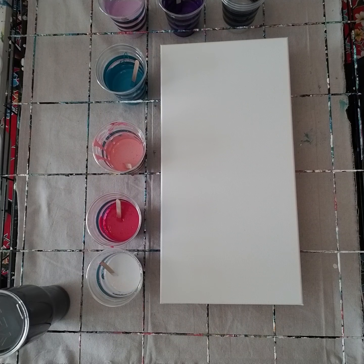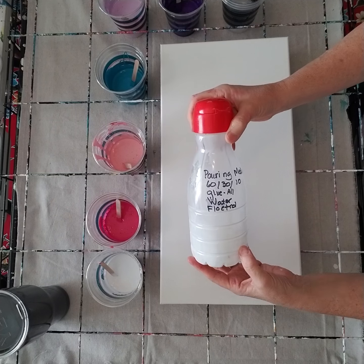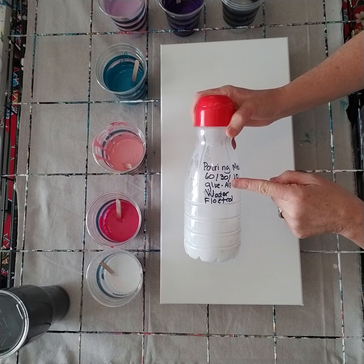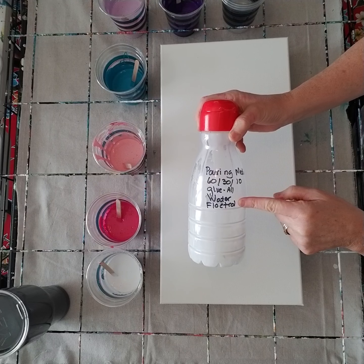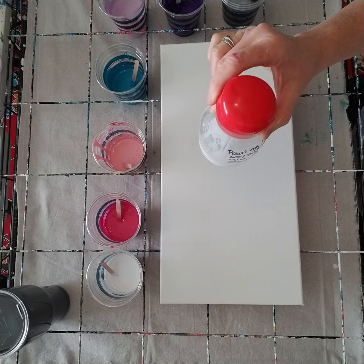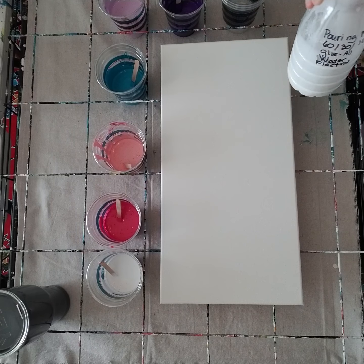Today I'm going to try to do a three-cup flip cup. I'm using the pouring medium and the same colors that Julie Cutts used in her absolutely gorgeous painting, so I don't expect to have those kinds of results but I'm hoping I'll do okay. The pouring medium is 60/30/10 — 60% glue-all, 30% water, 10% floetrol. It required way too much math to figure out how to get enough for this container, but I think I did it.